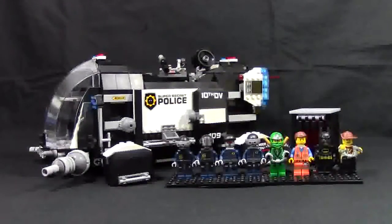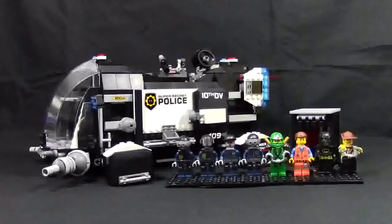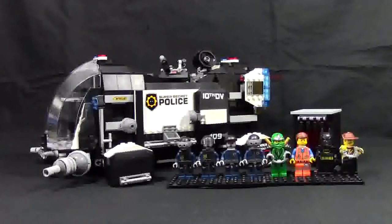Hey everybody, BrickLover18 here today with another LEGO Movie Review. Today's set review is set number 70815, The Super Secret Police Drop Ship. This set has 8 minifigures and 854 pieces, and it comes with the drop ship, as well as 8 minifigures. 8 minifigures is a crazy number for the price of the set, in my opinion. And they're all really cool minifigures.